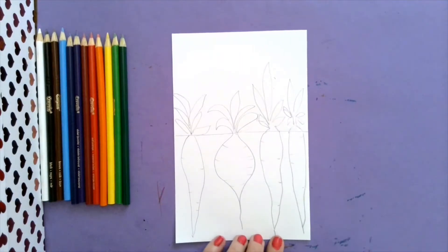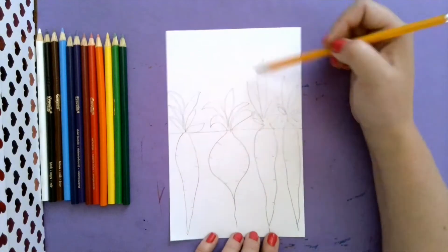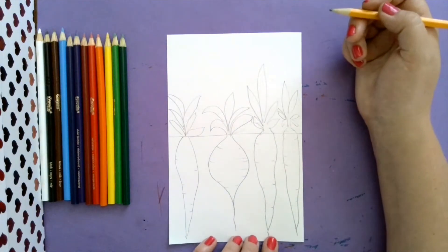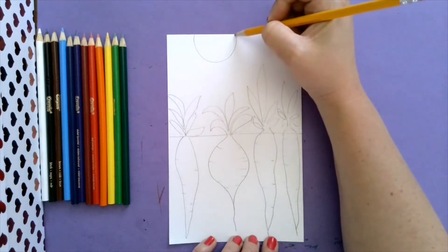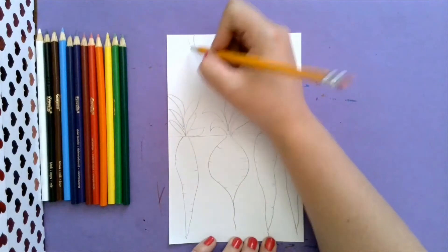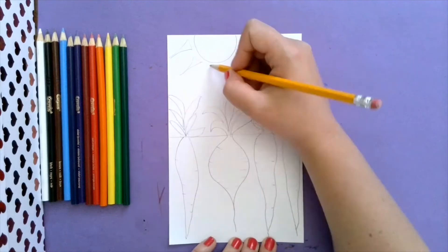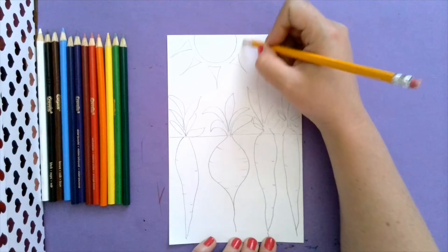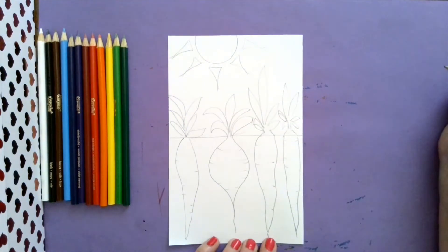So we're going to sketch it out because the next step is we are going to start coloring it in. I want you to start thinking about what you might want to put in your sky. Maybe you want there to be a sun. Maybe we can make a graphic sun by drawing part of a circle, and then add some long sun rays that are helping all of our plants grow through photosynthesis - getting all that sun energy.